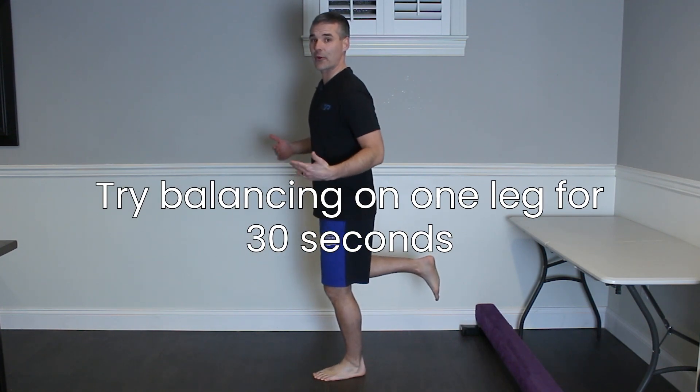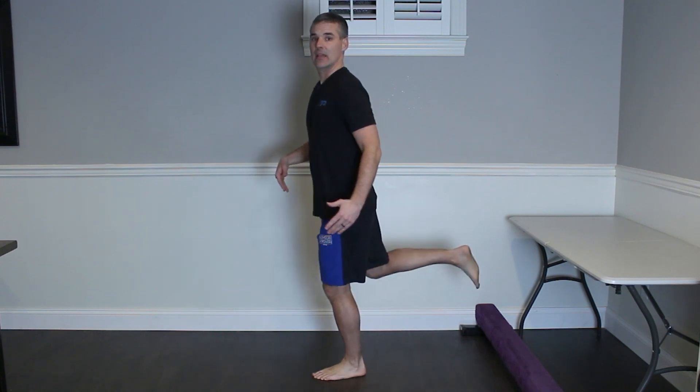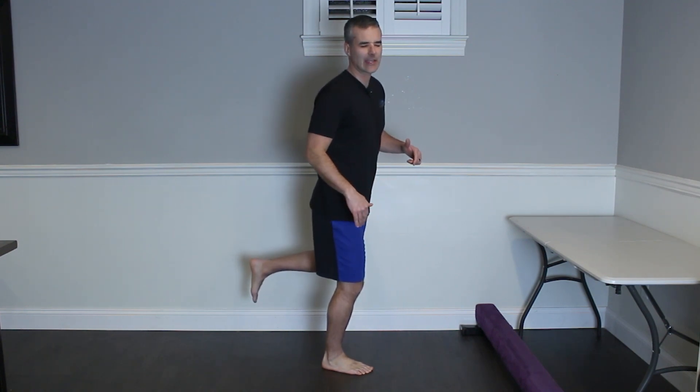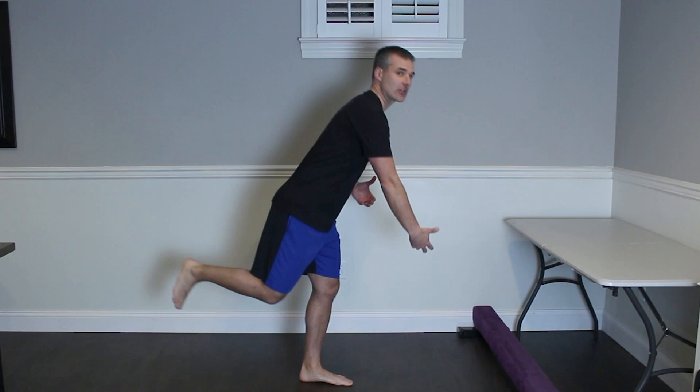Still too difficult? Work on balancing on one leg for 30 seconds with your leg in different positions — hip flexed, hip extended. Work both sides. Once that becomes too easy, try to do it with your eyes closed until you can hold that for 30 seconds. Once you can do the single leg stance with your eyes closed for 30 seconds, then you can start to add some trunk movement, preparing you for that full range of motion.